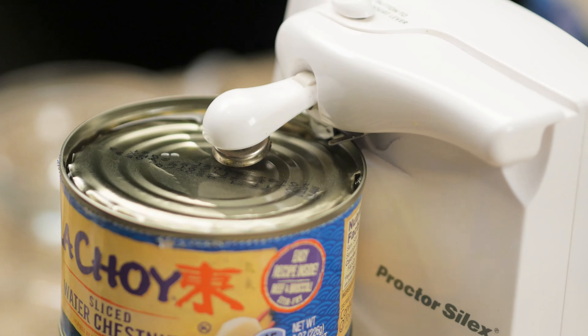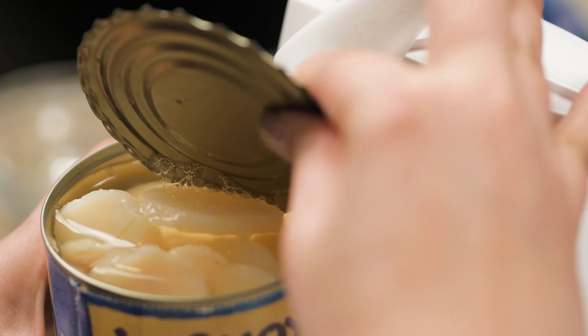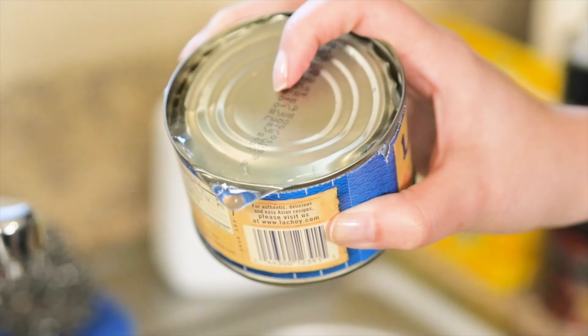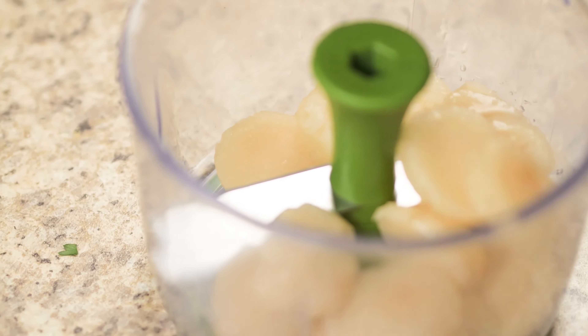Open one can of water chestnuts, drain the water, and finely chop it up. I used a hand chopper for this part.